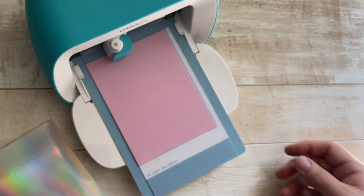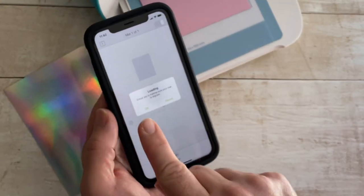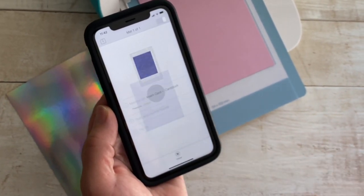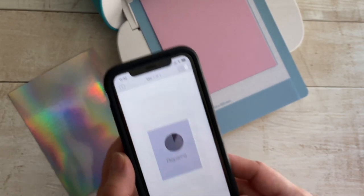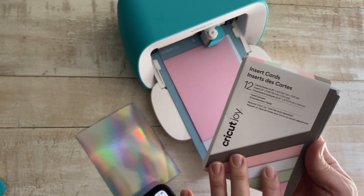You want to make sure that you remove that film before popping your card in the machine. You just want to make sure it's lined up and press it flat, and then you're gonna hit continue on your smartphone, tablet, or even your computer, whatever you're using. You pick your insert card and there are no buttons on the machine, so it will read and make sure that it's in there.